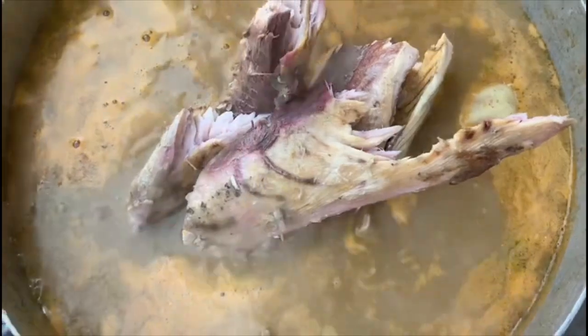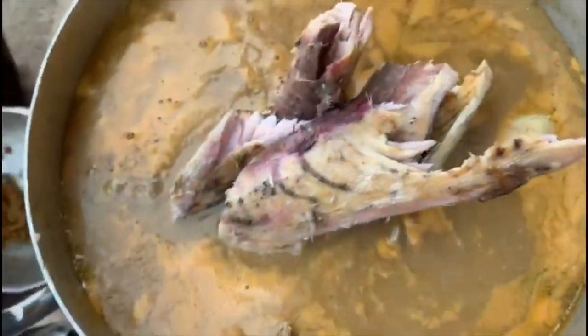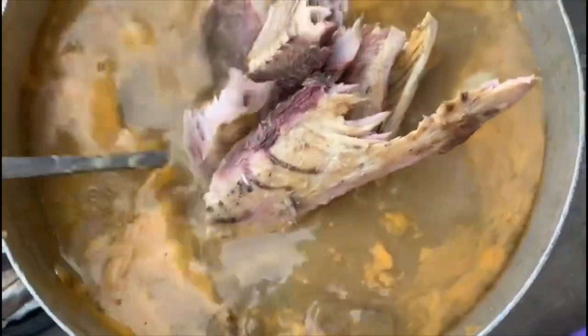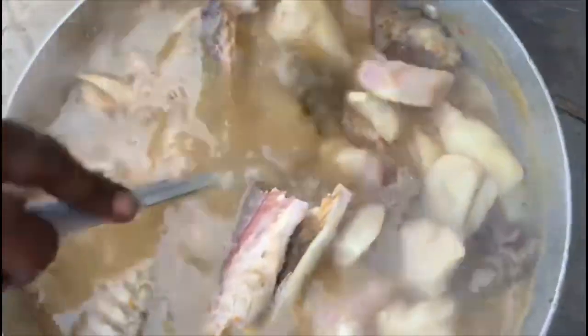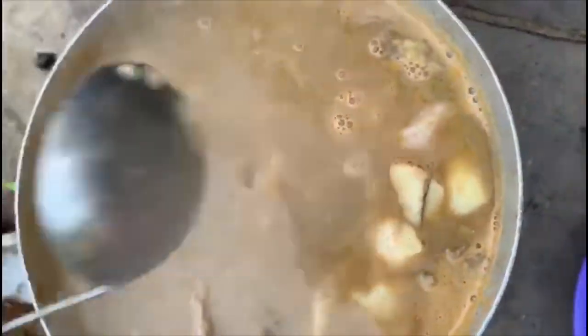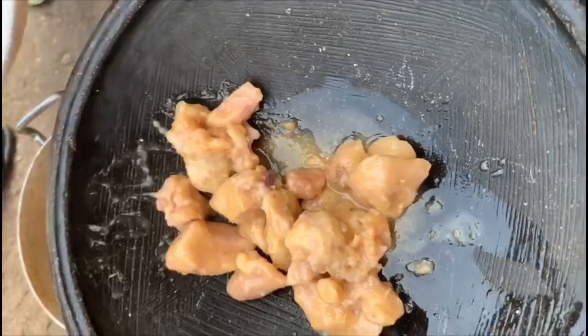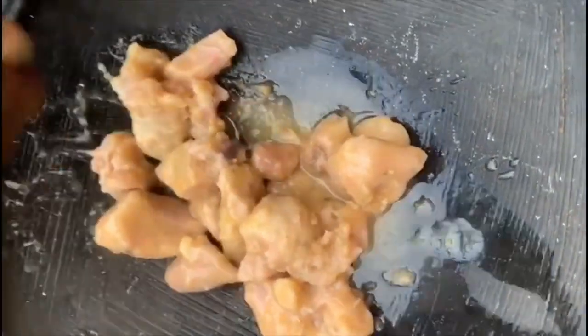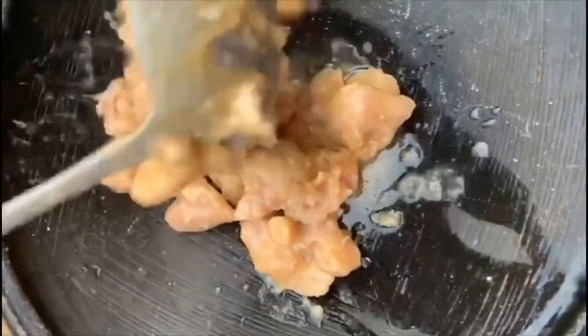It's basically like making light soup. At this point she added about a liter of water and put the peppers, onions, coco yams, and everything else in there and let it cook about 90% of the way. Once the coco yam was about 90% cooked, she went ahead and scooped most of the soup or broth out and put it in another saucepan.